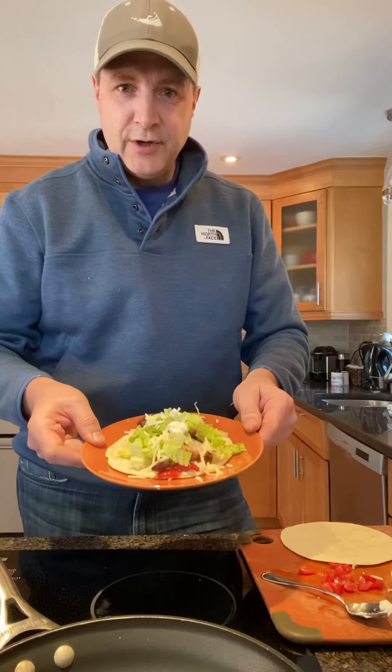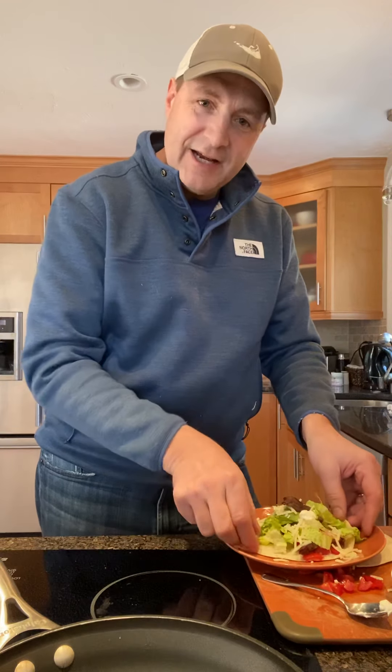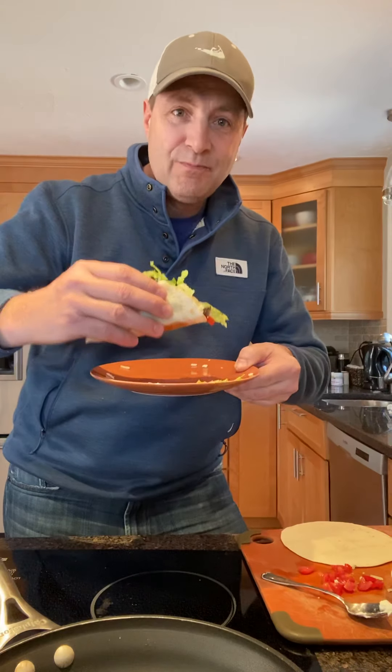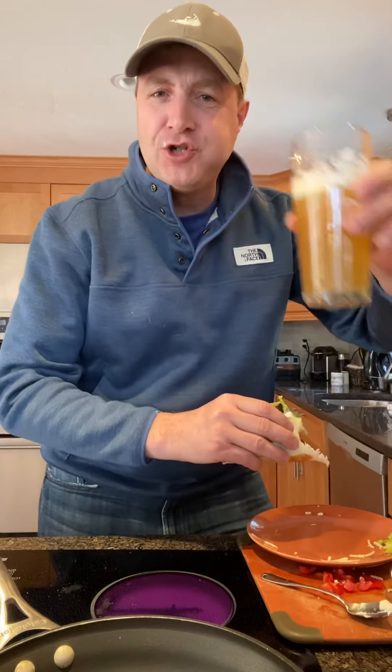There you go — a beautiful steak turkey tip tortilla, Mexican style. The last and best part is making sure it tastes good. Mmm, that is qué bueno! This is Gregor — stay at home, be safe, enjoy.